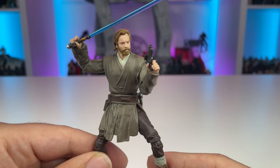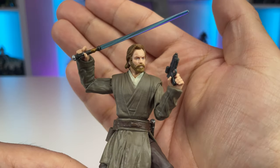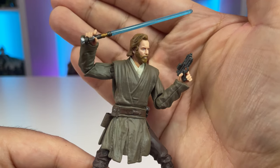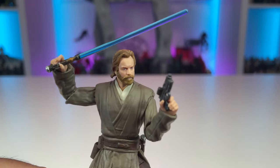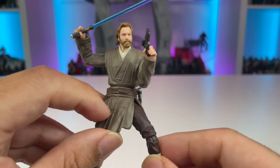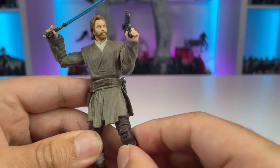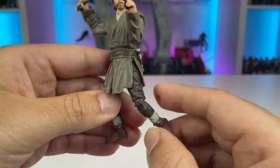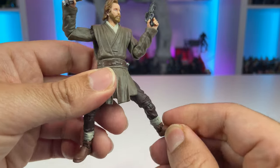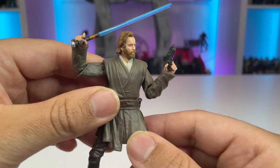Taking a look at Obi-Wan out of the packaging, he's absolutely phenomenal — a huge improvement to the face sculpt from the previous mainline release and the three-pack. Just a way better looking portrait of Ewan McGregor in my opinion. The soft plastic does not hinder anything, so he's got some really good range of movement. These are the same legs from previous releases, so there's great articulation with rocker ankles, ball jointed everything, and new style hips.